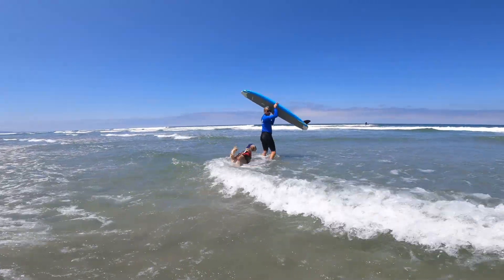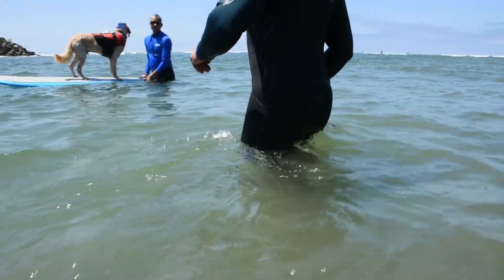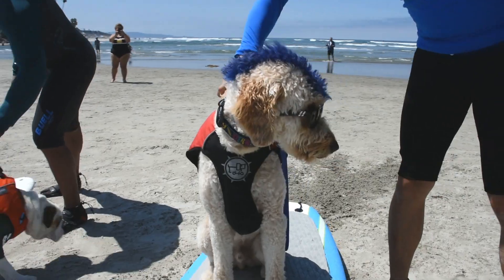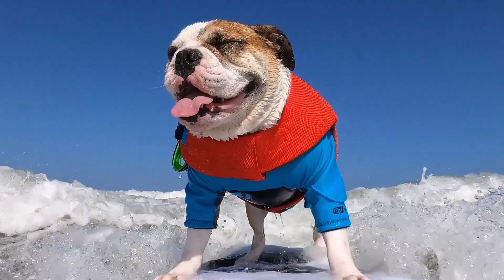Before you get your dog out on the water, it's important to remember some safety tips. First, do the stingray shuffle. Also, never leash your dog to the board, and make sure your dog always wears a life jacket while out on the water.